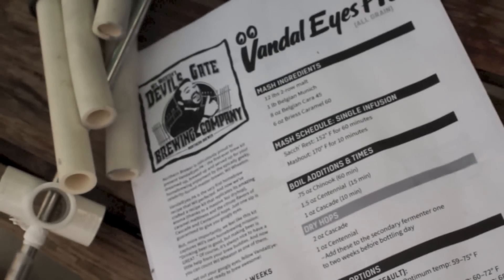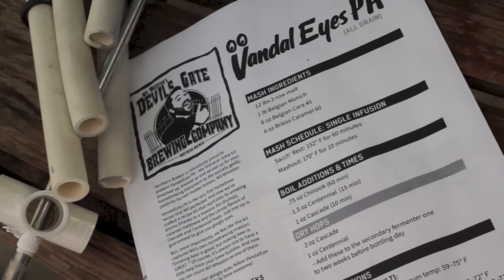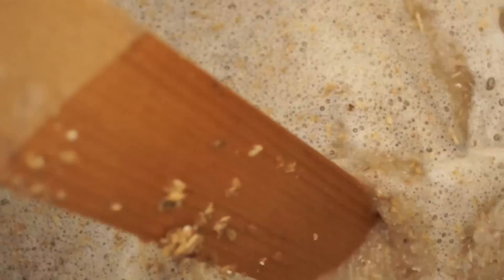The inside of the kettle is etched with gallon markings, which makes it really easy to see how much wort you've got going. I took this kettle for a test drive with the Vandal Eyes PA, a kit from Northern Brewer. I typically make my own recipes, but a Wil Wheaton beer recipe is a little hard for me to pass up because I'm such a geek.